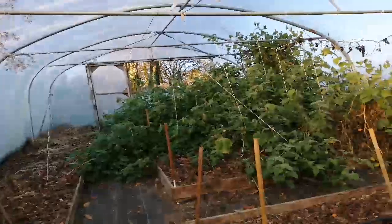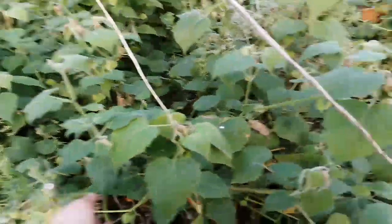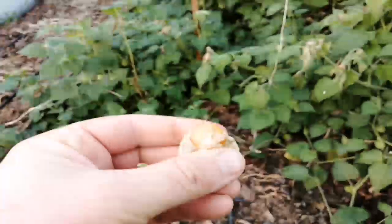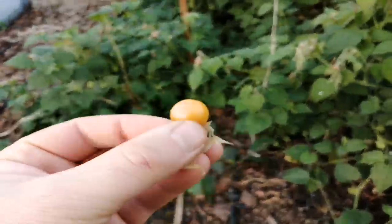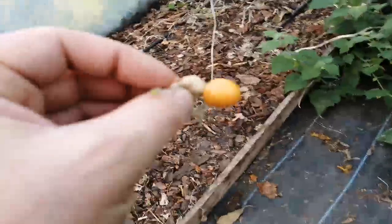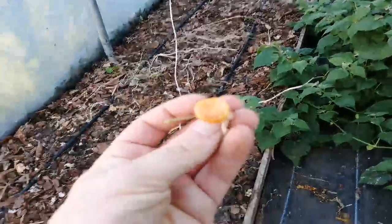Somebody mentioned you can overwinter Cape Gooseberries, which is brilliant. And somebody also said you can overwinter aubergines in the same way in the polytunnel if it's warm enough. The Cape Gooseberry — also known as a golden cherry or a ground cherry — they're very tasty and make the best jam in the world.